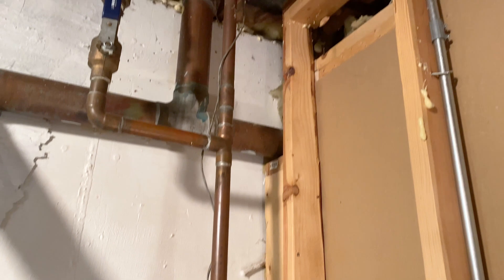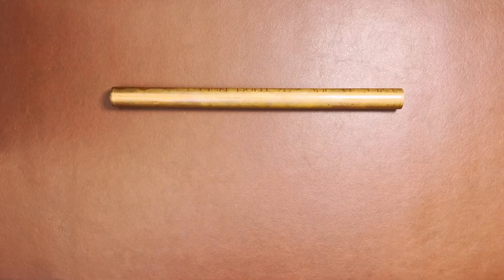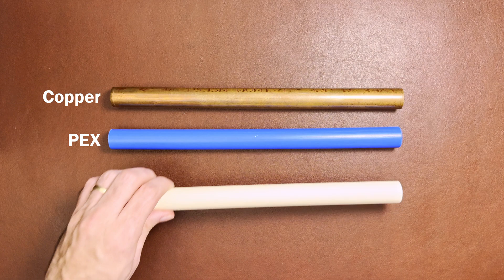Now, determine the type of pipe your water main has. The most common types of water supply pipe you see in homes today are copper, PEX, and CPVC.